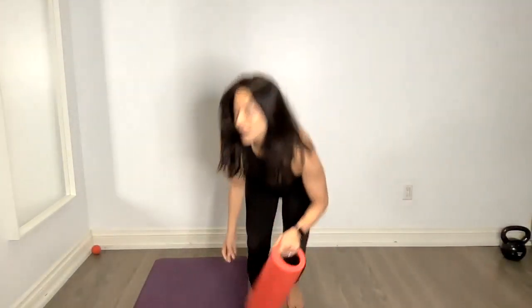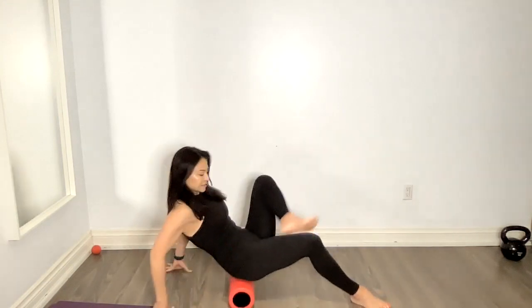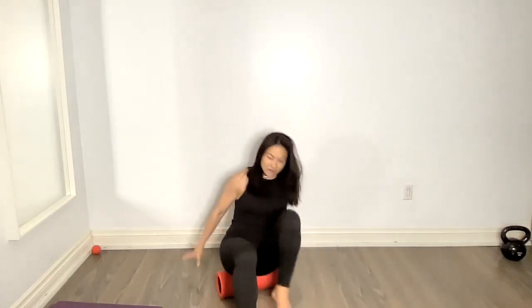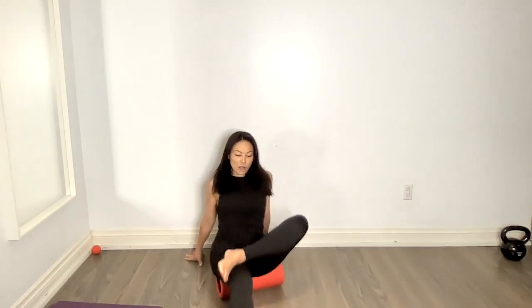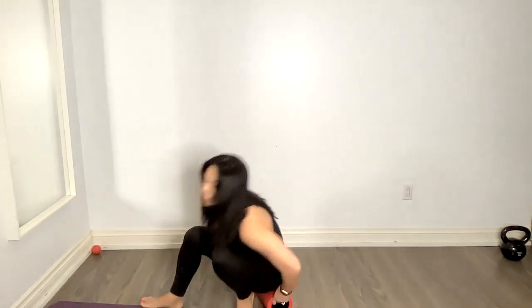Good morning everyone, welcome back! For those of you doing these workouts with me every single week, I'm going to put you through a quick foam rolling sequence. This was a recommendation for a client of mine who is super tight, so instead of making separate videos for clients, I thought I'd post one for you. If you join my mobility class live on YouTube on Thursdays, we usually use a lacrosse ball, but the foam roller is an easy way to self-massage and release tightness.